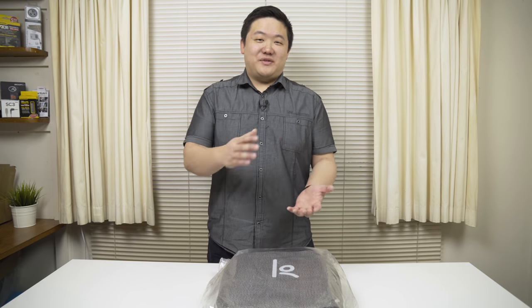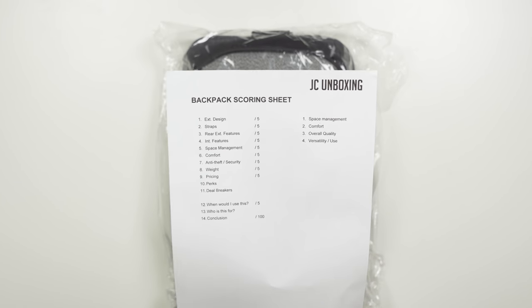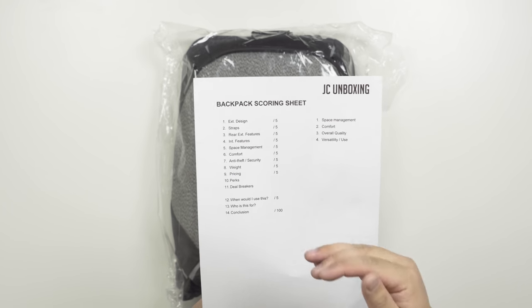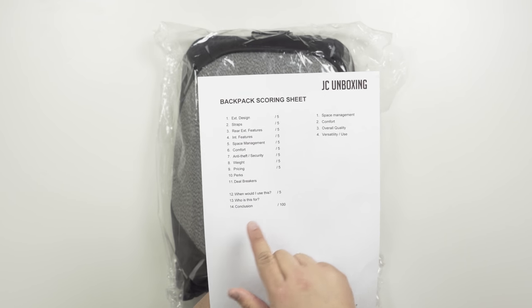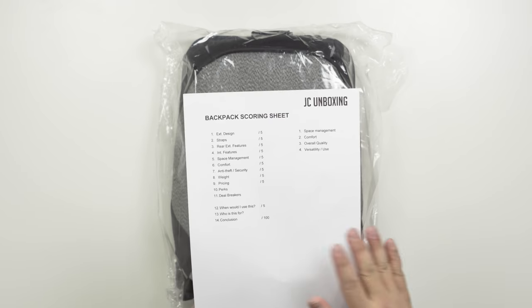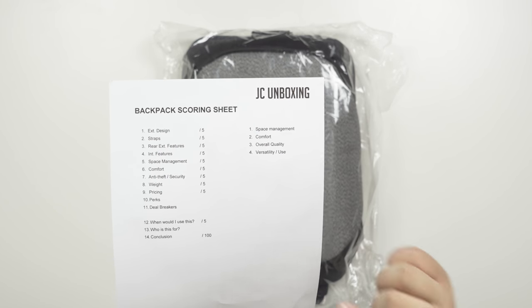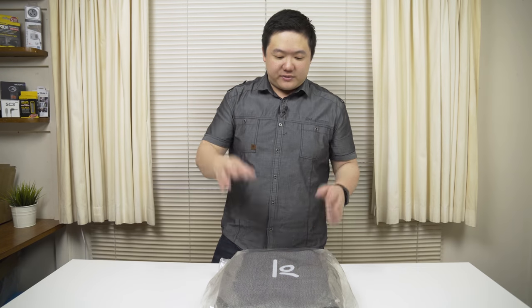I've learned from my previous Bobby backpack video, so I've come up with a score sheet to score this backpack. We'll start with exterior design, followed by the straps, strap quality, exterior rear exterior features, interior features, space management, comfort, anti-theft security, weight, pricing, any perks, deal breakers, and when would I use this — so flexibility, who is this for — and then my final conclusion. It's out of a hundred.